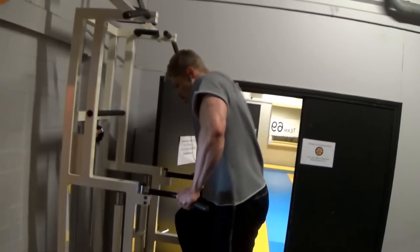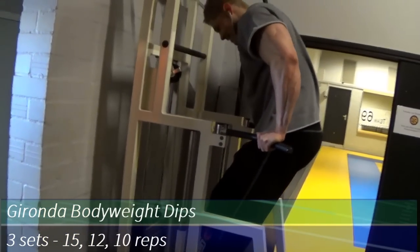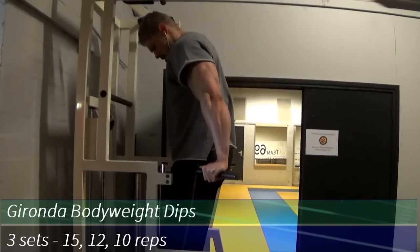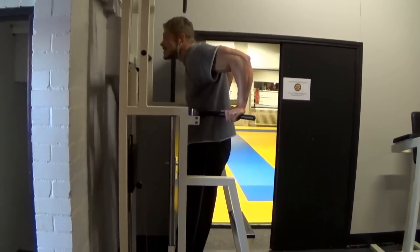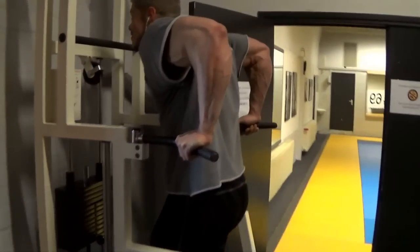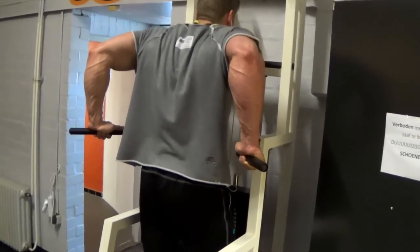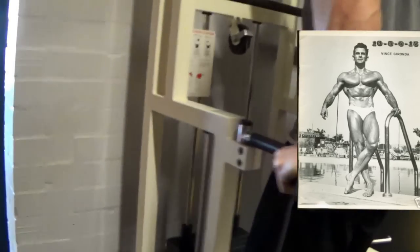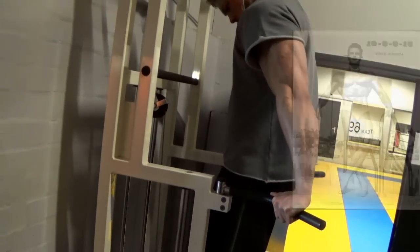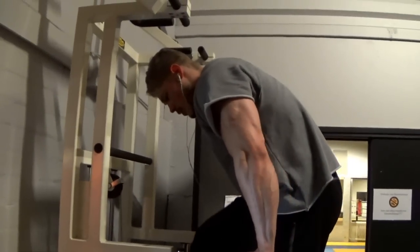Next up is a rare exercise invented by Vince Gironda, a classic bodybuilder — the Gironda dip. Instead of doing them with your legs under or behind you, you put your legs slightly in front of you. This changes the angle put on your chest and stretches the bottom chest out like no other exercise. Vince Gironda's chest was obviously his best body part. Be aware that you should first try this with a machine or a spotter, because it's pretty heavy on the shoulders if you go too heavy right away.